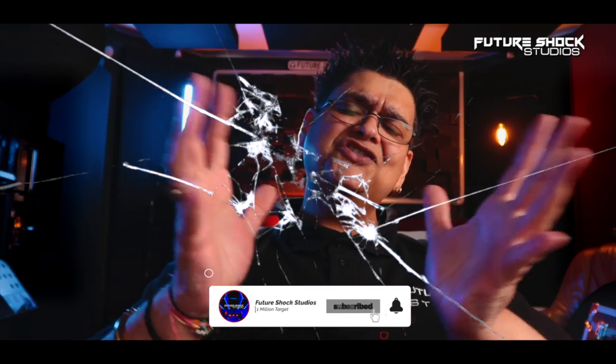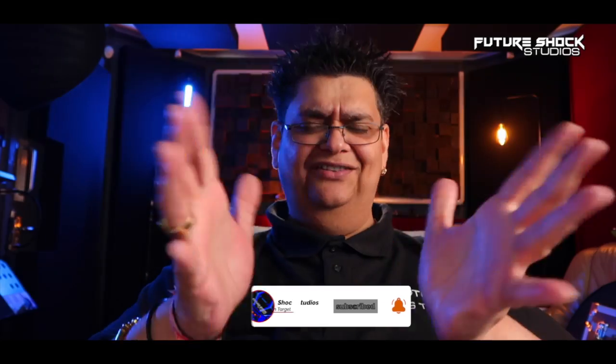Hit the like button if you like the video. Smash it if that's your thing. Subscribe if you aren't already, and I shall catch you in the next video.